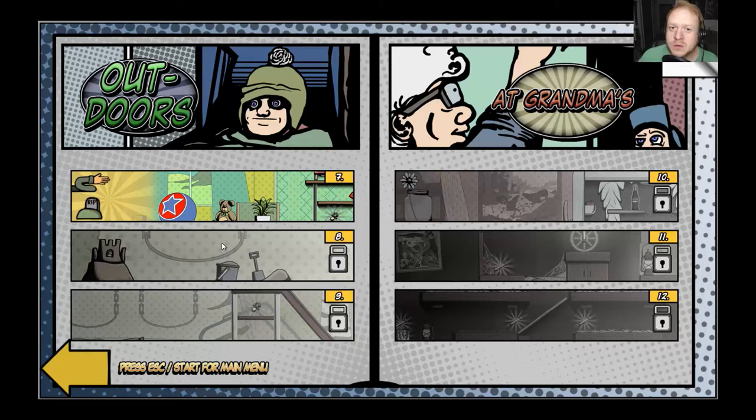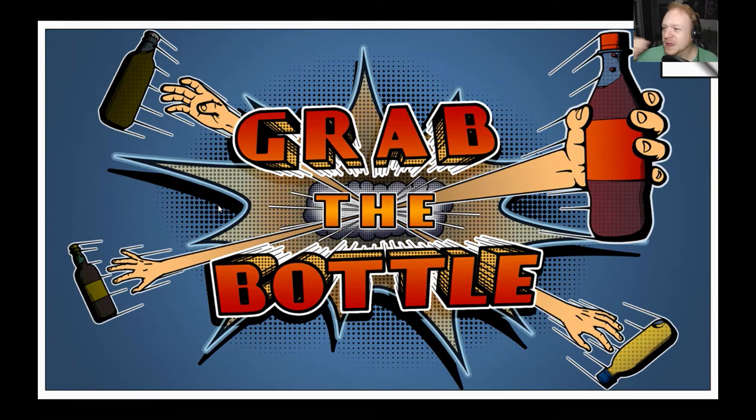Hello, greetings and salutations everyone — it is I, Flip the Bacon, and today we're continuing on with our blind let's play of Grab the Bottle. Grab the Bottle was developed and published by Kamina Dimensions. I'd like to say a very special thank you to them, and to Timu, for hooking me up with a copy of this game so we can play it and do a blind let's play and a game review after we finish.